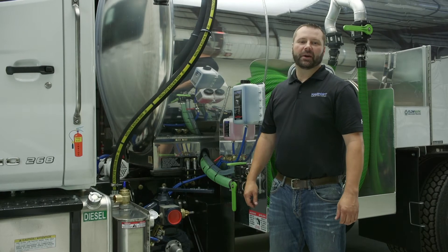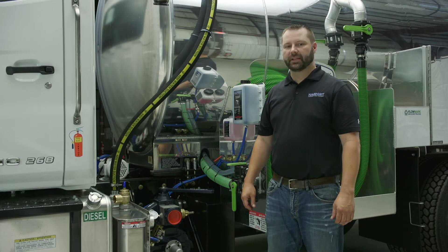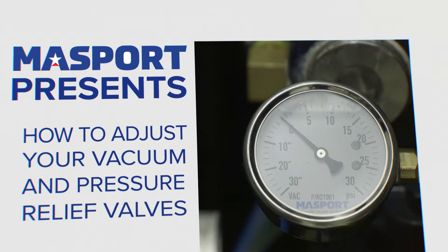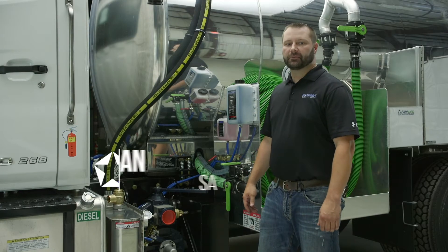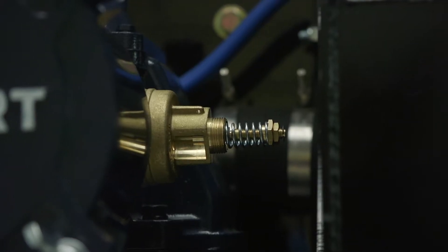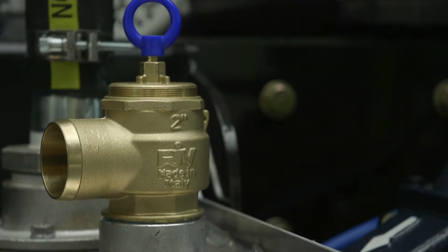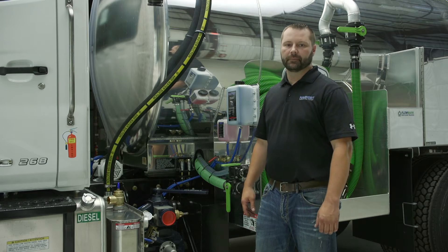In this short video we're going to show you how to correctly adjust your vacuum relief and your pressure relief valves. The point of setting your vacuum relief valve and your pressure relief valve will ensure the longevity and life of your vacuum pump. Make sure everything is running at its optimal levels. It's like maintenance on a car — a little bit goes a long way.